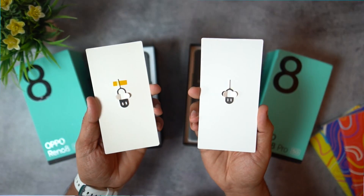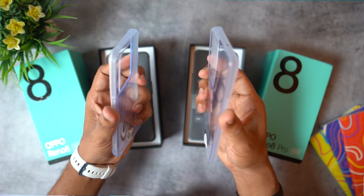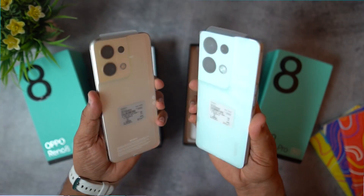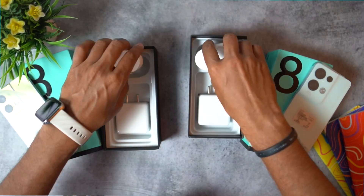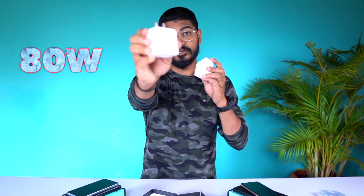This scene is very interesting. So, when we open it, we also have small boxes. In this box, we have a SIM ejector, user guide, and a main transparent case cover. Now, this phone has a great look. If we open it, we have a USB cable.